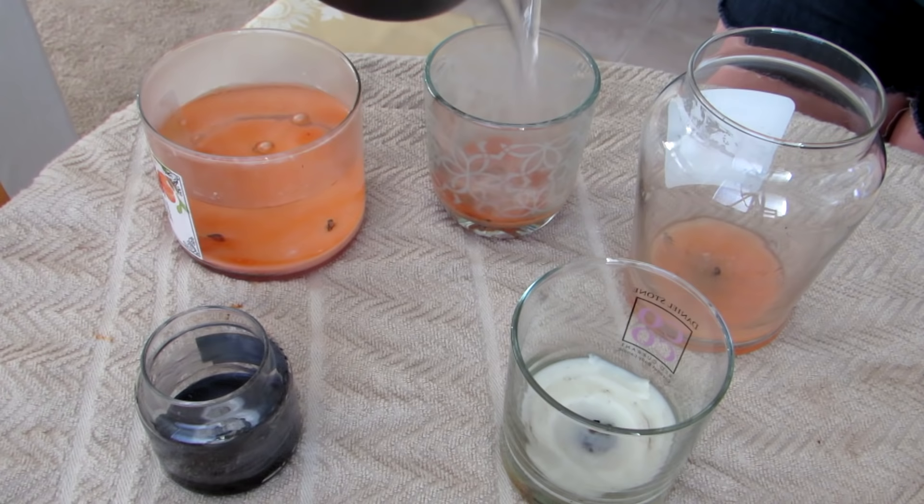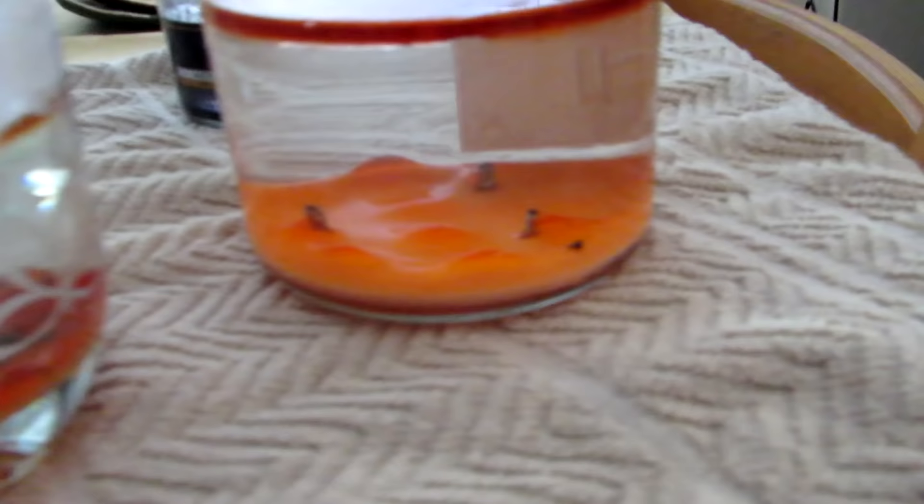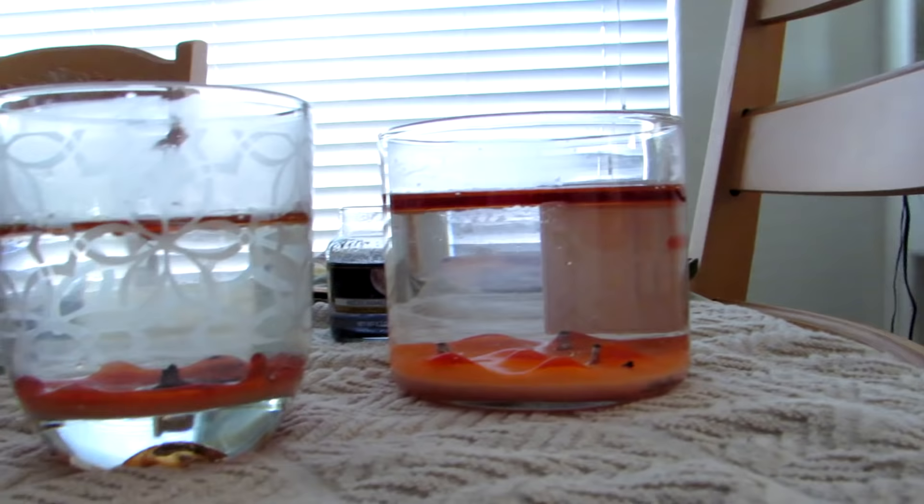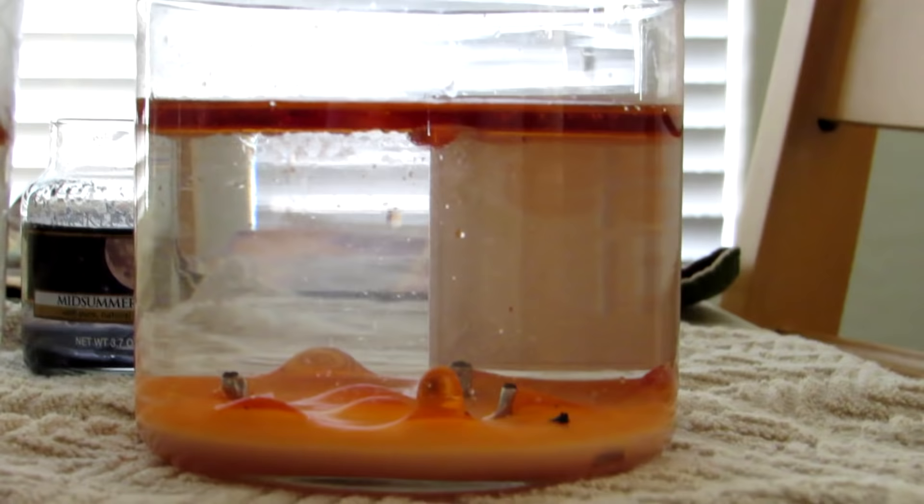The bigger candles I put a little bit more so I don't have to reach down so far. I love doing this when the kids are home — I've done this before with them because it looks like a really cool science experiment as it's melting. See, it makes the wax rise to the top and then we're going to let them cool.